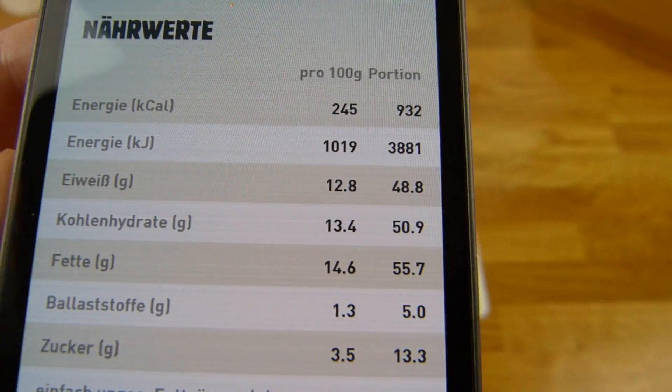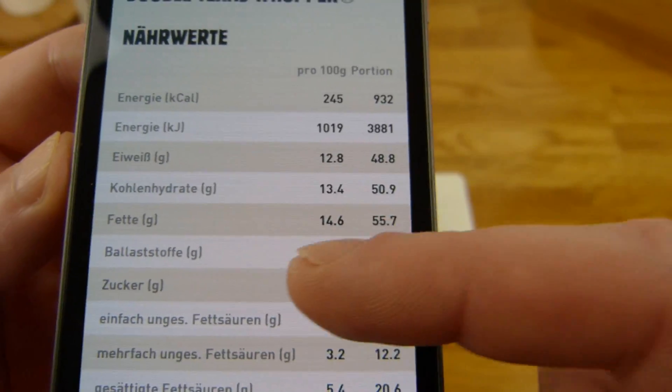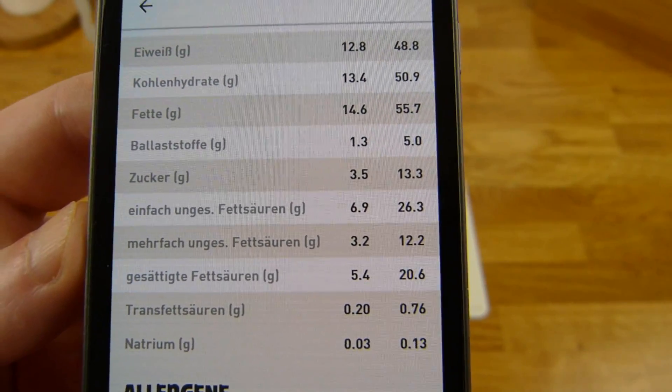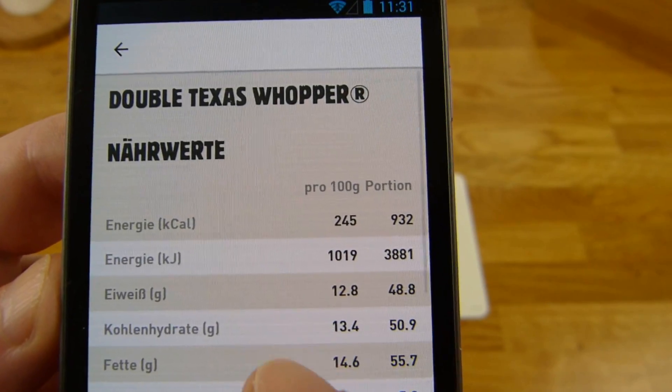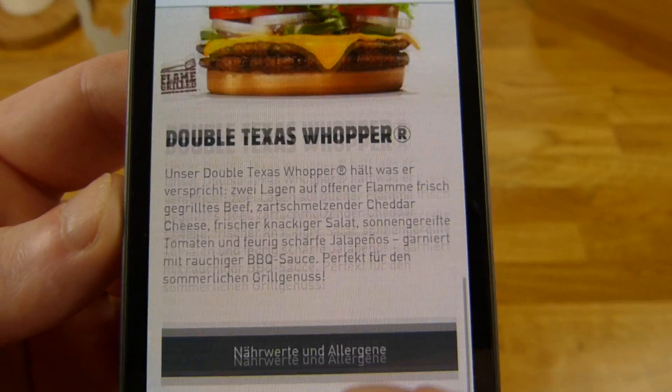Quite a lot — 55 grams of fat. That's high. Not a lot of salt — Natrium. Very high calories, but it's a big burger.